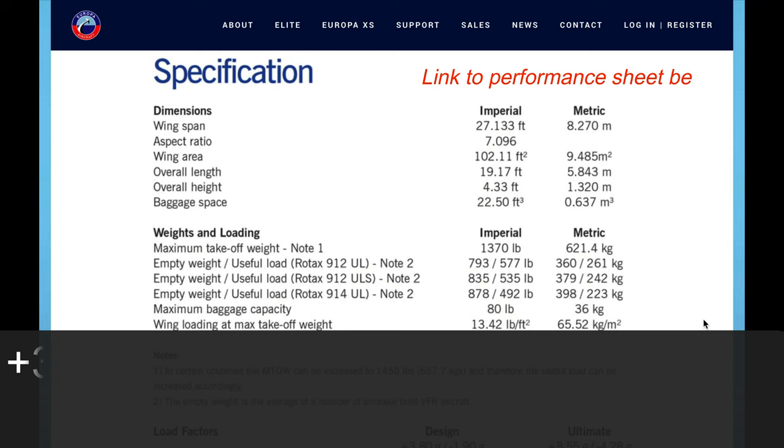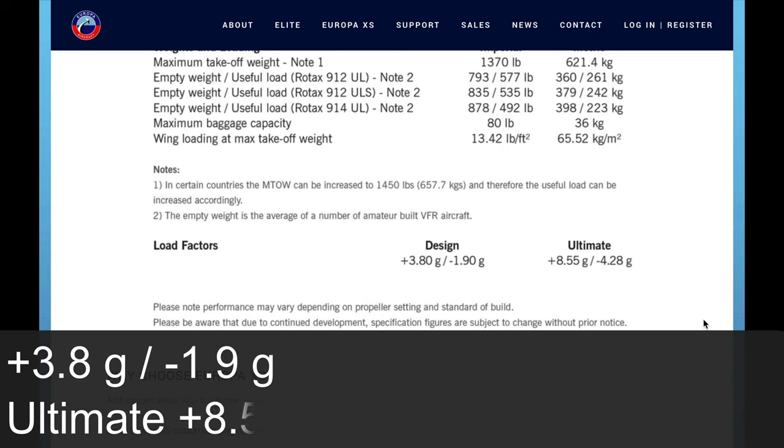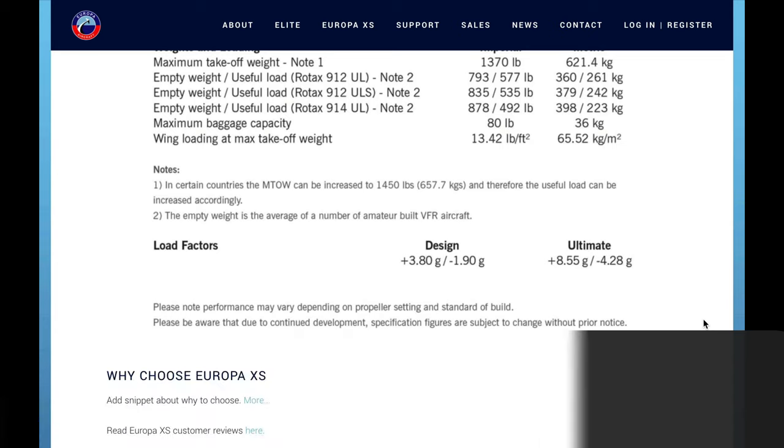You're getting a good G loading of 3.8G and negative 1.9G. The ultimate design — whatever that means, it must mean it's reinforced — gives you 8.5G and negative 4G, which is pretty incredible. This great performance and reasonable cost was all part of the design.